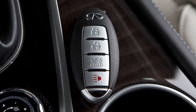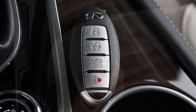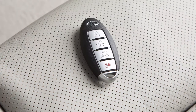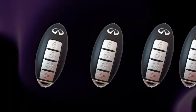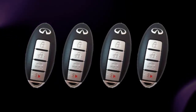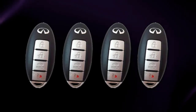When you leave a key with a valet, your Intelligent Key can help you keep your belongings safe in your vehicle. Use the mechanical key to lock the glove box, then give the Intelligent Key to the valet and take the mechanical key with you. As many as four keys can be used with one vehicle, provided the Intelligent Keys are registered with an Infinity retailer prior to use.